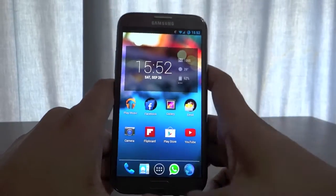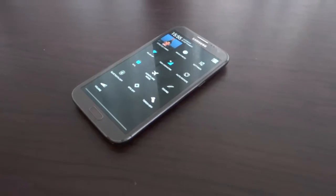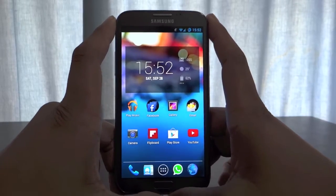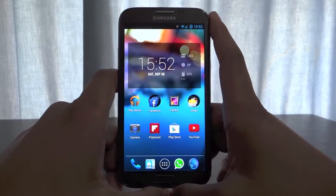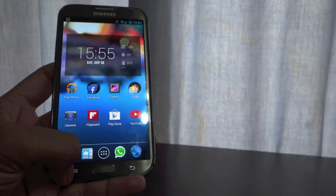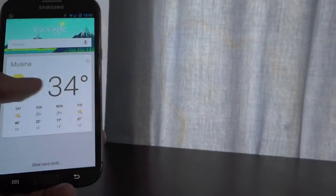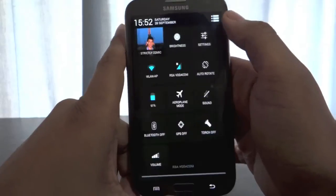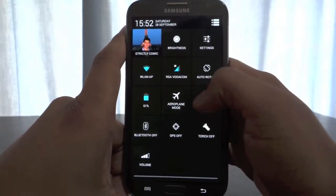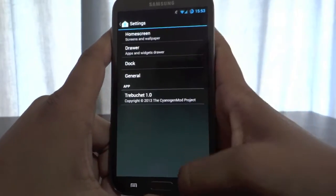By getting CyanogenMod 10.2, you'll have all the features of Jellybean. If you want to know how different stock Android is from Samsung's Android version, check out my previous video — I'll put the link in the description below. You'll get all those features and more customizability. Many features that stock Android doesn't give, this gives you more — like the quick toggles. You can add as many toggles as you want on CyanogenMod. There are a lot of modifications you can do.